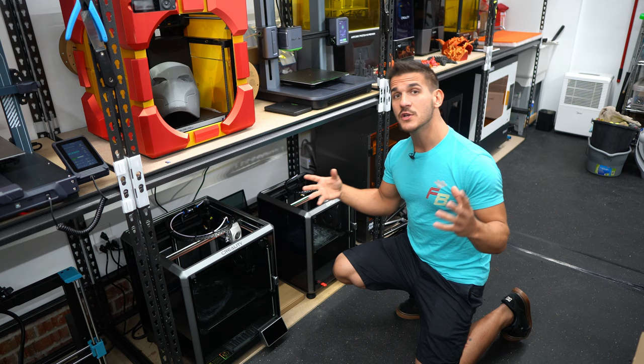Let's get back to the computer, look at the files, start slicing them, and see what kind of settings and times we're looking at.